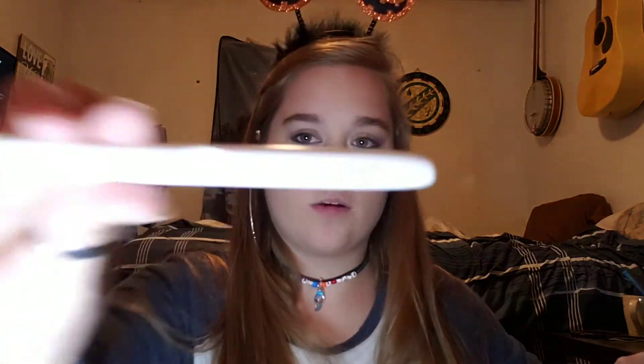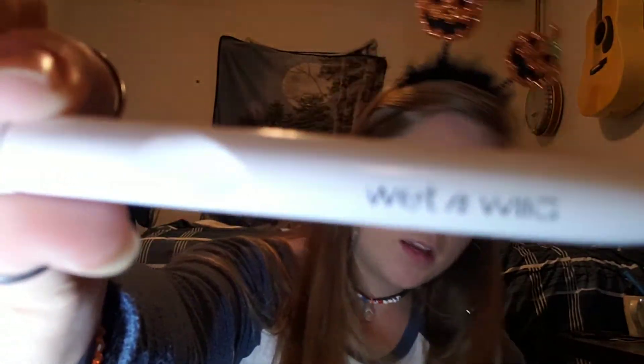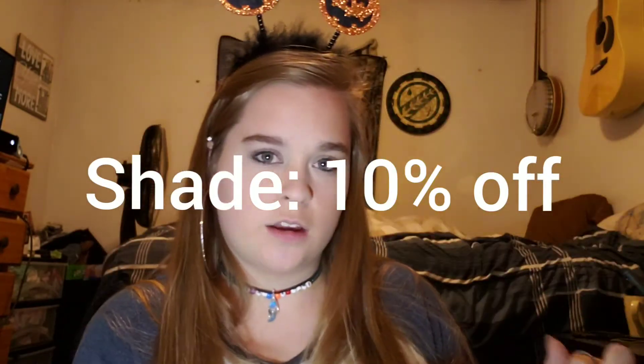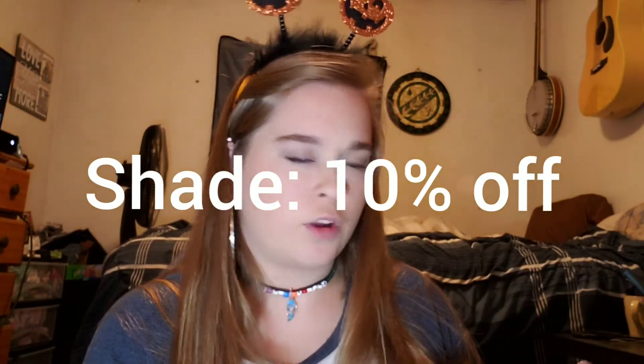Next I'm going to contour. I go in with the Wet and Wild palette — I'll pop the shade up on screen — but I just go in with a very light hand because it's very pigmented.